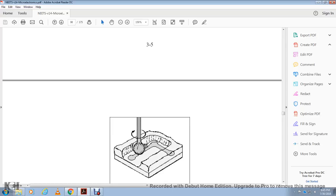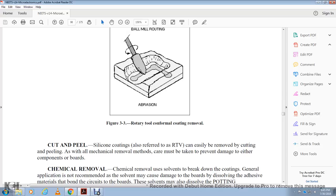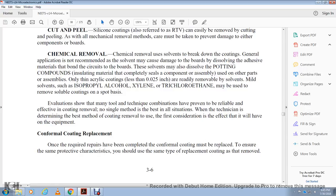Silicone, referred to as RTV, can easily be removed by cutting and peeling — a mechanical method only. Care must be taken to prevent damage to components and circuit boards. Chemical removal uses a solvent to break down the coating. Generally the application method used may damage the board by dissolving the board material. In other parts of the assembly, only thin acrylic coatings less than 25,000ths of an inch can be readily removed by solvent. Mild solvents such as isopropyl alcohol, cytoline, silicone, and trichlorinated solvents may move soluble coatings on a spot basis. Many technicians use combinations of methods for removing the variety of coating types. Technicians determine the best method of coating removal based on the specific equipment involved.